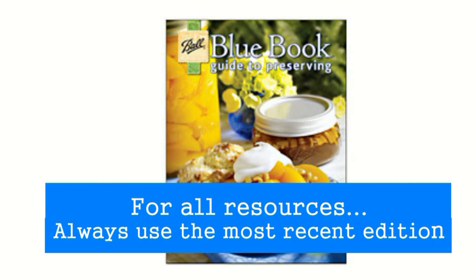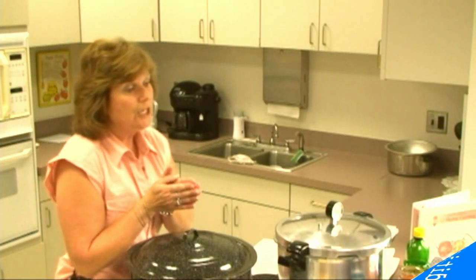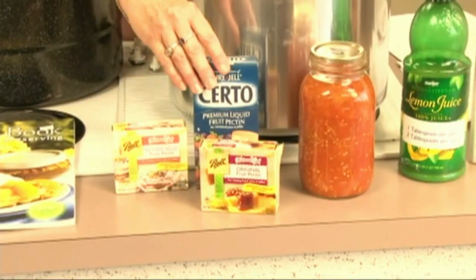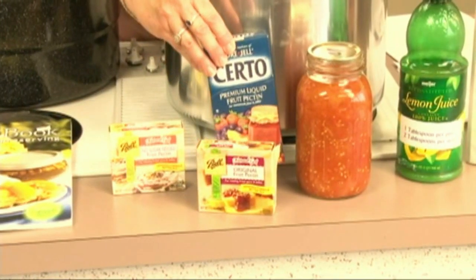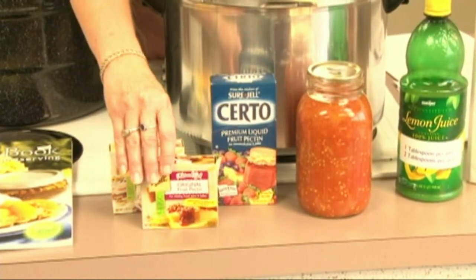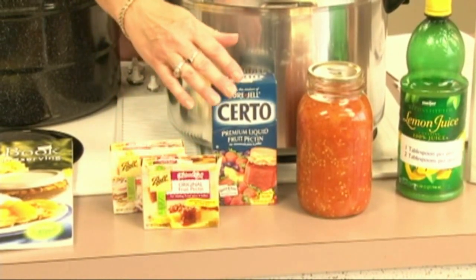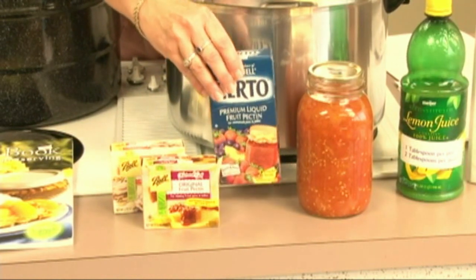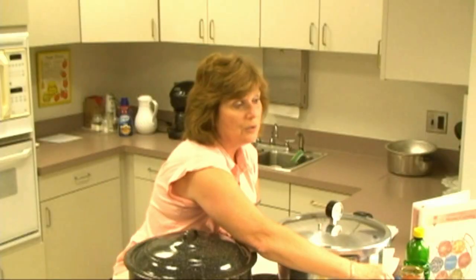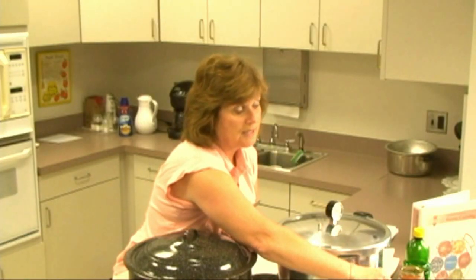In our jams and jelly demonstration, we have many choices when it comes to that. You can use the low sugar or no sugar choices. But we also want to make sure that you realize that you cannot substitute liquid pectin for powdered pectin in recipes. You need to follow the recipe that it is recommended for to make a product that will be successful.